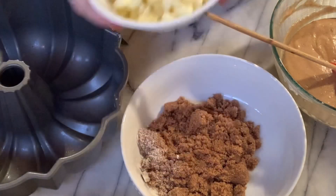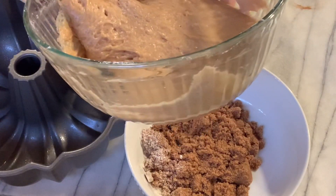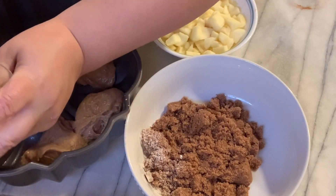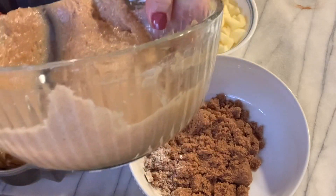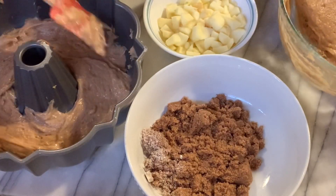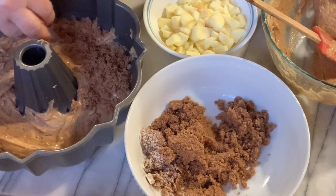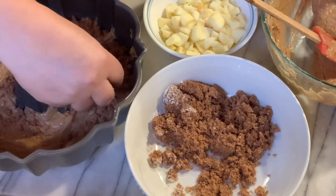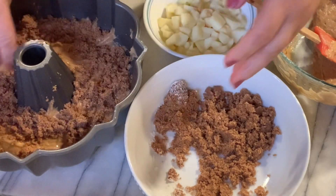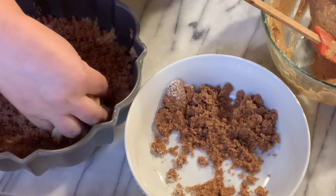Now we've chopped our apples. We're going to add half the batter to our pan. To this we're going to put our cinnamon and brown sugar mixture, leaving some for the top as well. Then put our apples in the center.